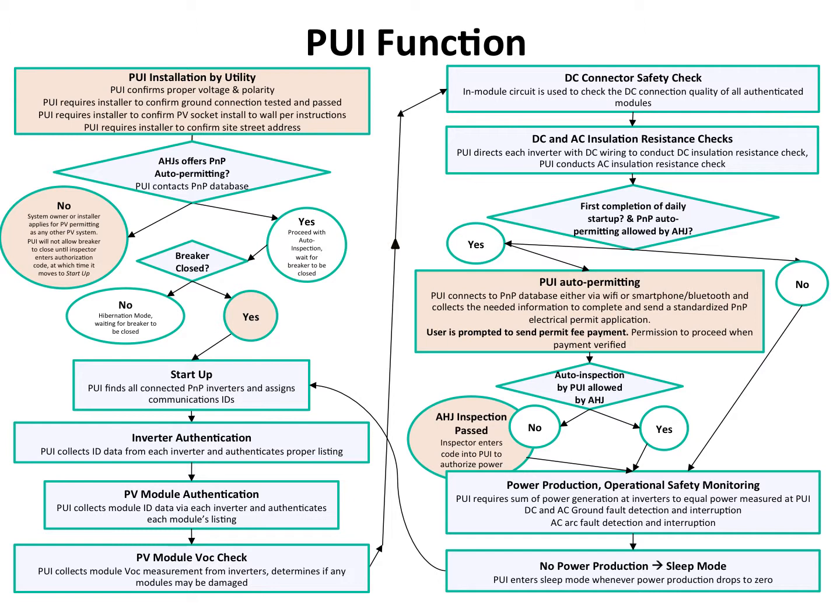It does an open-circuit voltage check of each module and a DC connector safety check — a resistance check of the DC connector between the module and the inverter. This is a source of faults in the field. This check is done not just once, but every day for the life of the system. If that connection starts to come loose and become high resistance, the PUI will find it, disallow that module from generating power, and inform the owner of the error.